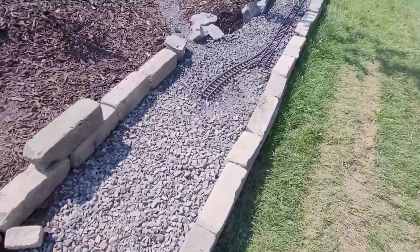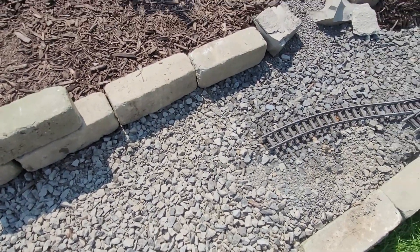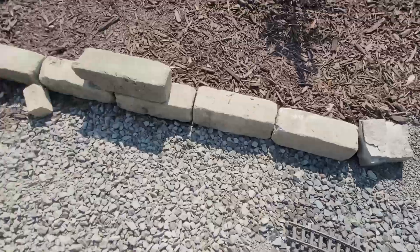This is the gravel we're using — three-quarter inch crusher run, just for good drainage. And then I think I might continue and put the quarter-inch chip on top, but I'm not a hundred percent sure yet.